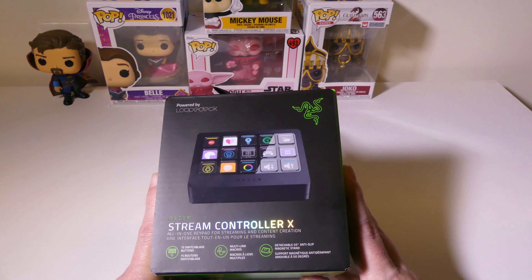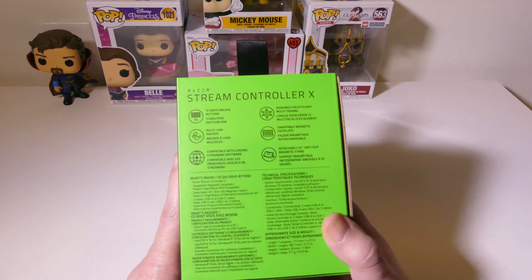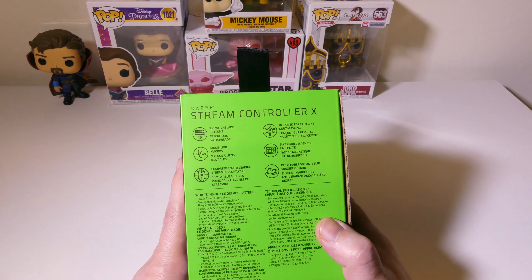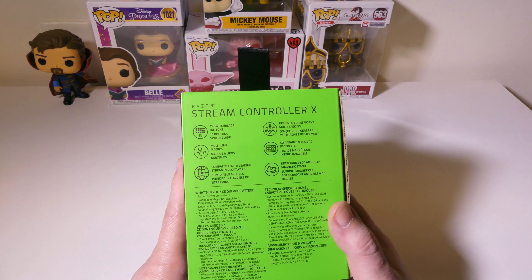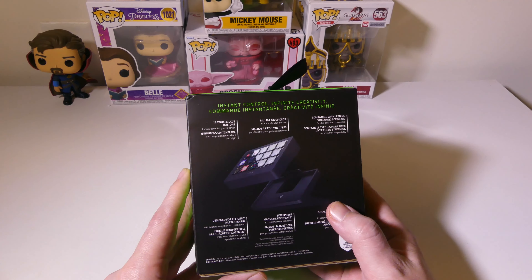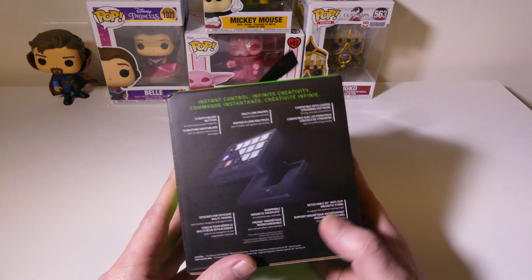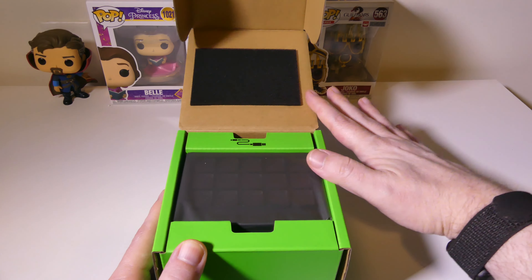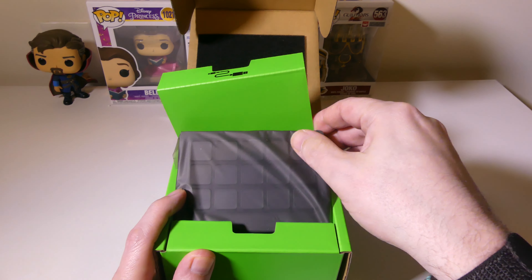Let's do a quick unboxing of the Stream Controller X. One thing that I always like about Razer products is their presentation — the box, the packaging, everything is top-notch and you're getting a really nice setup here. They do have included a one-year warranty as you can see on the back. So let's take a look at the presentation and unboxing of the Stream Controller X.